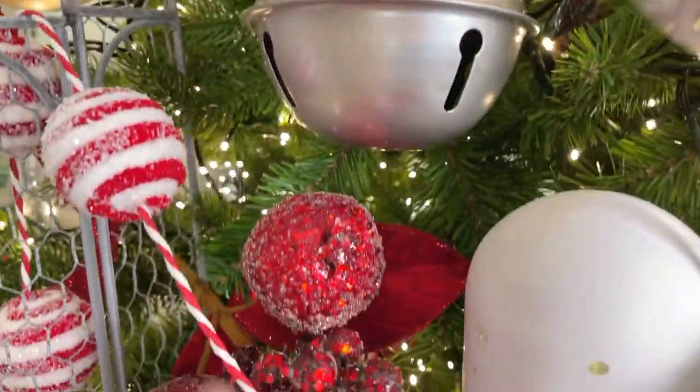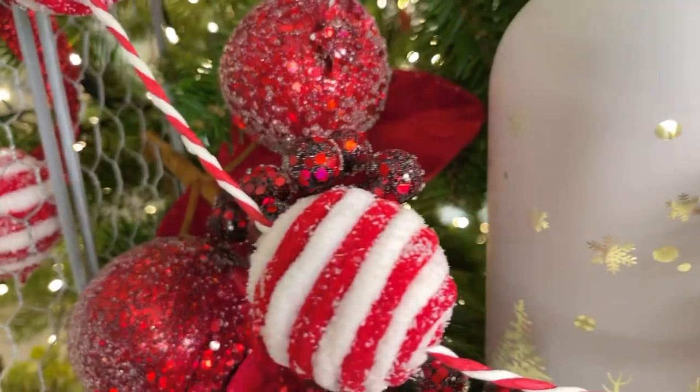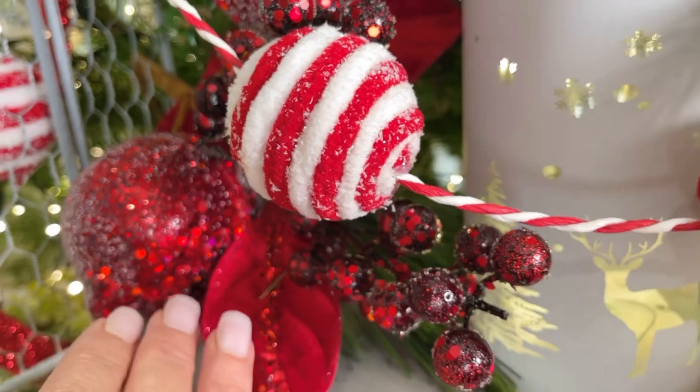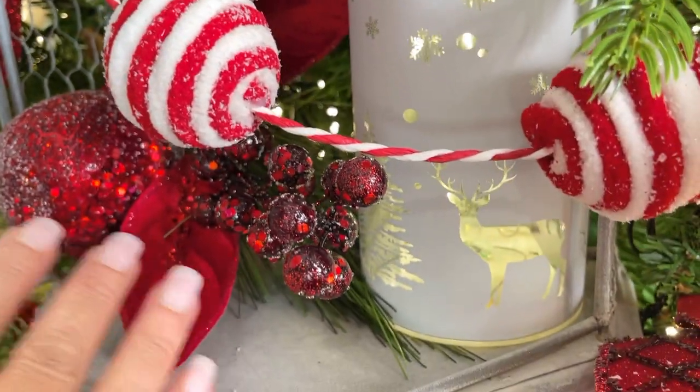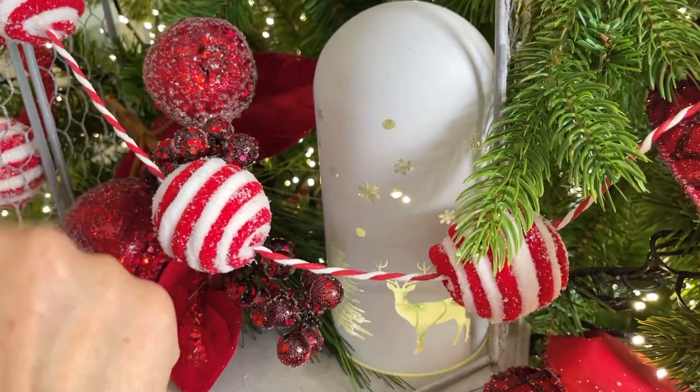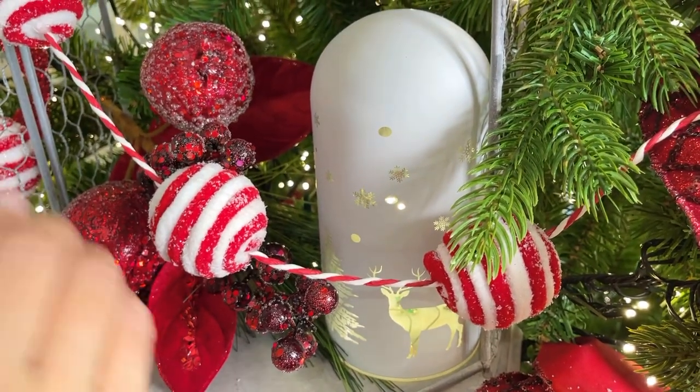On the inside we have these beautiful picks of beaded berries — you've got to get those. I don't mean to boss you around, but really, you've got to get them — they're amazing. And by the way, the price on these is stupid good. Ridiculous.